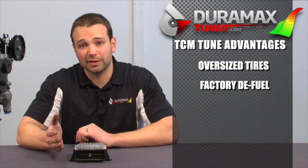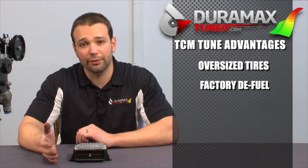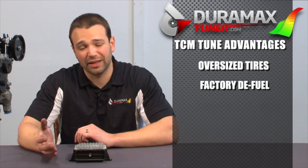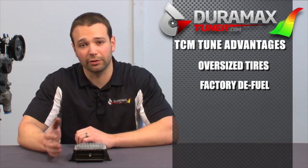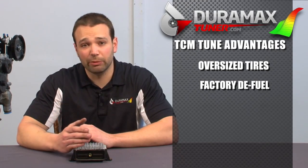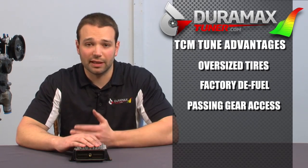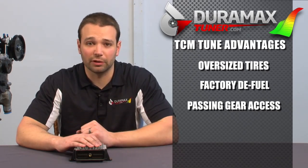The truck is also kind of reluctant to downshift out of overdrive and double overdrive. It'll hang out in fifth and sixth gear until you're at 80–85% on the throttle, and then it'll downshift and take off like a bat out of hell. What we do is make it just a little bit more eager to downshift out of those gears for passing, so it's not so violent when it downshifts and makes that whole driving experience a little smoother.